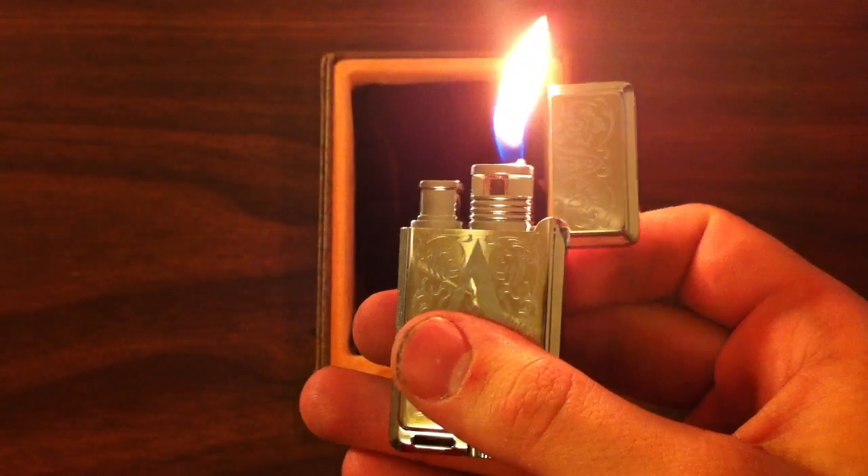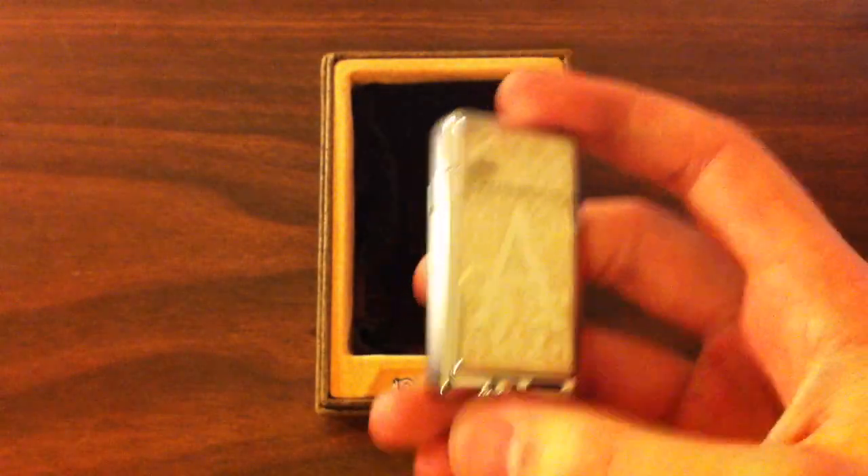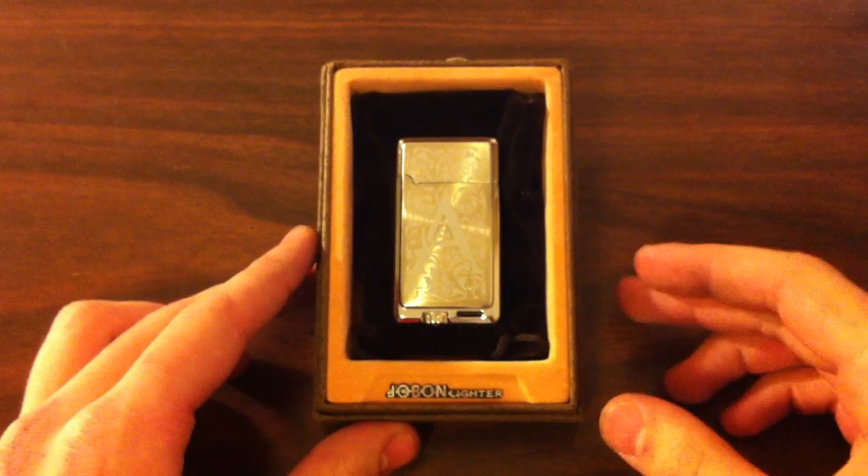I think it's pretty neat and unique — that's why I picked one up. So let me know what you guys think, leave a comment below, and thanks for watching.